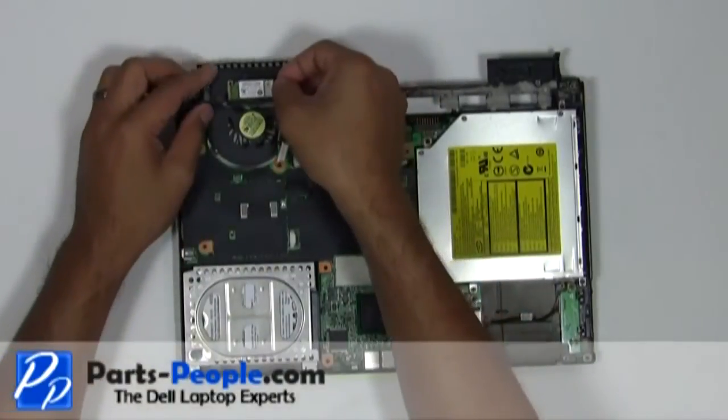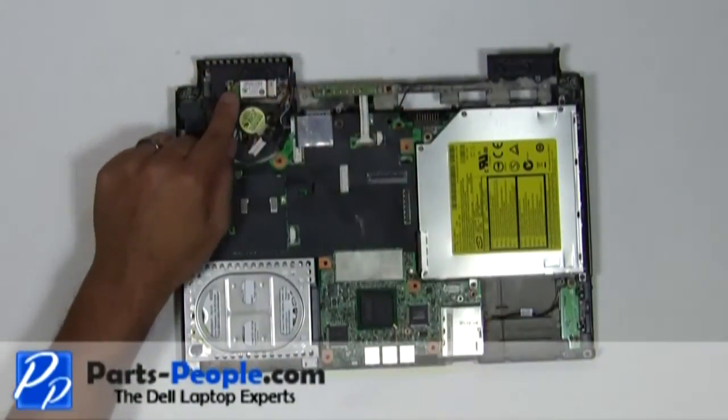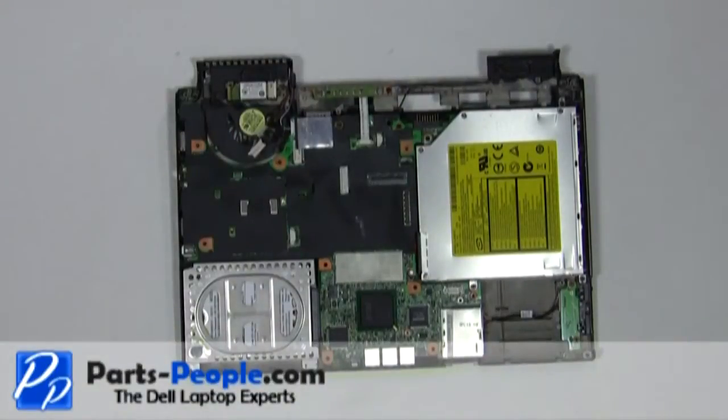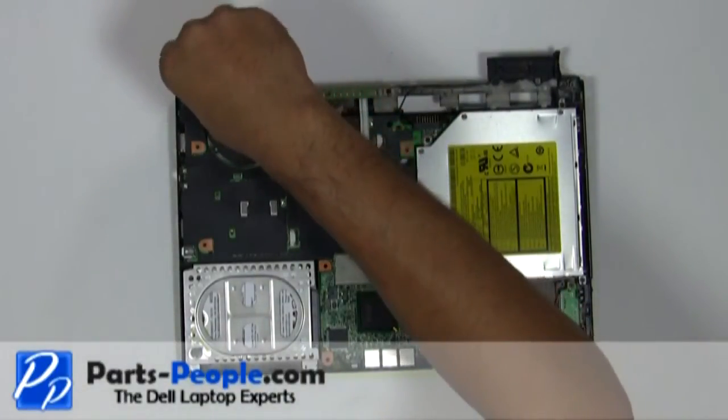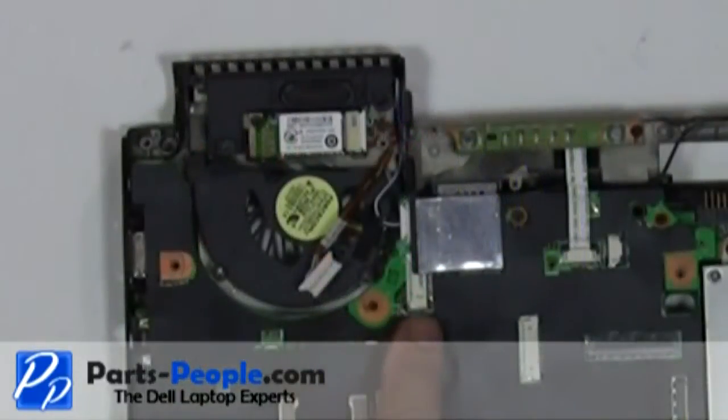Re-seat the Bluetooth module. Secure the Bluetooth module with a single retaining screw. Plug the cable into the motherboard.